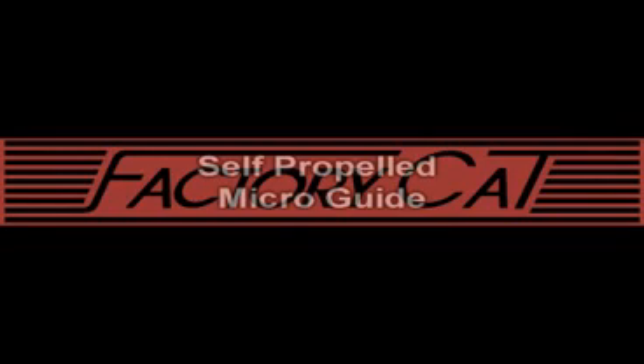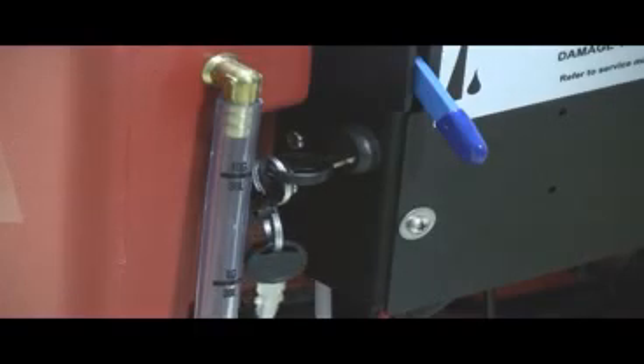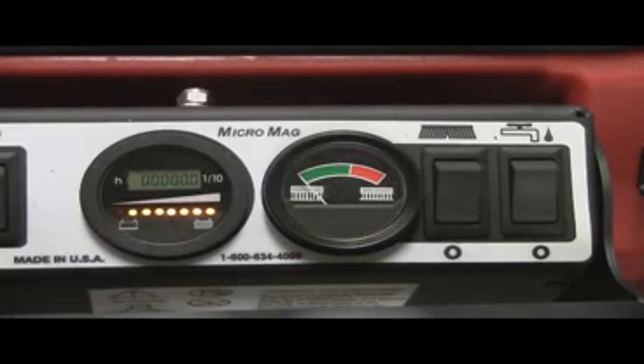If your Micro Mag is equipped with self-propelled, follow the following instructions to remove it from the skid. First, turn the key switch to the on position as demonstrated here. When the key switch is activated, the battery LED and hour meter will activate as shown.